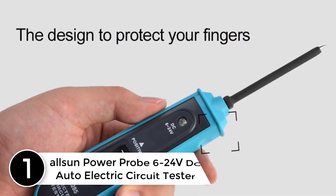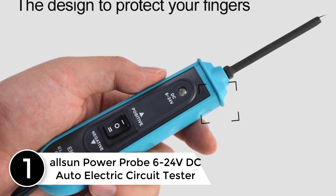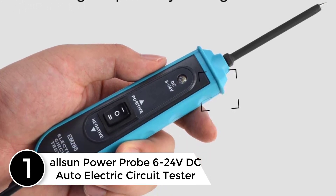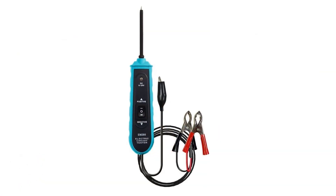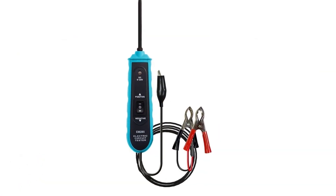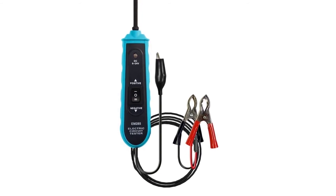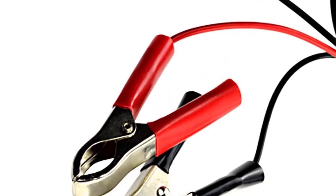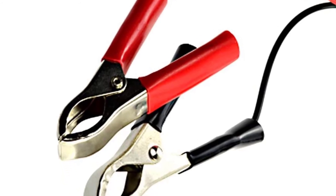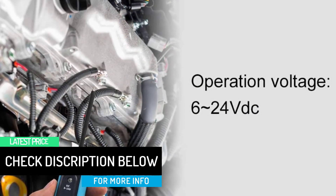Finally at number one: the All Sun Power Probe 6 to 24 volt DC auto electric circuit tester. It can test for continuity, polarity of a voltage, check switches, relays, and the on/off of diodes, fuses, and circuits. You can also test polarity of electric cables and plugs, track and locate short circuits, and test for bad ground contacts. The cable length is about five meters (16 feet), which allows you to test any electrical system easily.